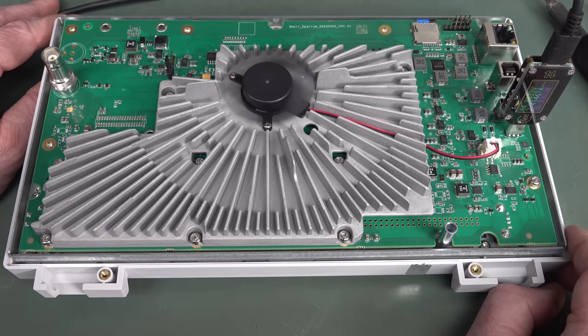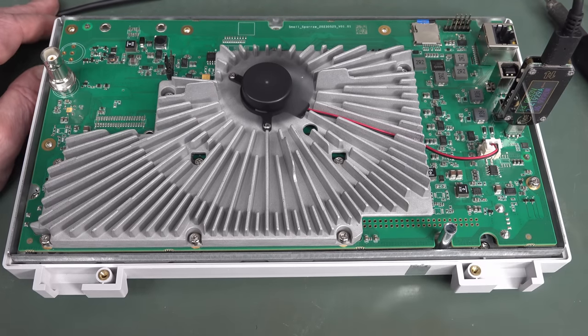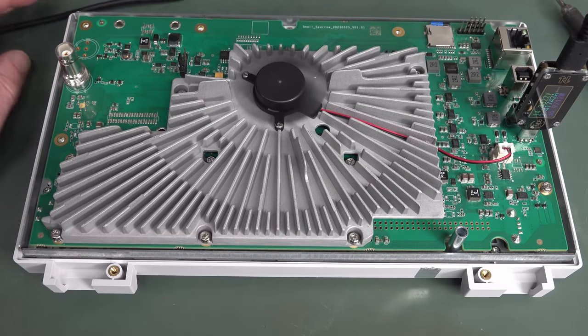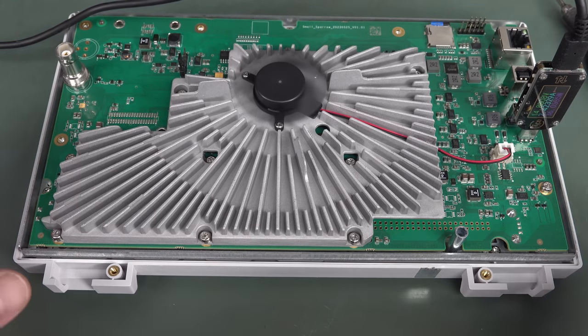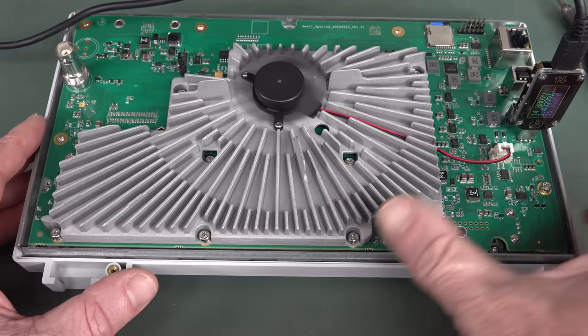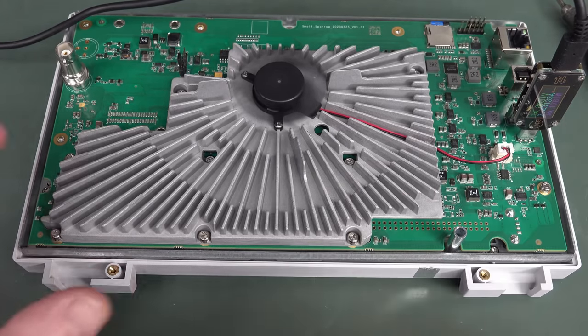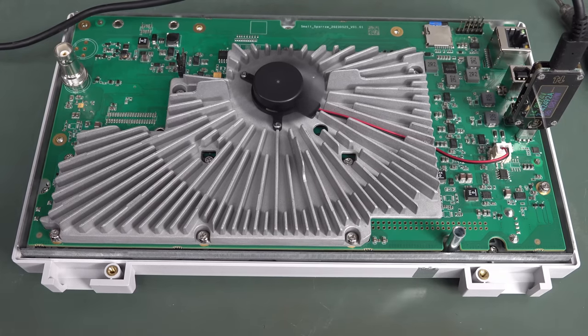Hats off to Rigol — I think they've done something really special and it's going to drive the industry. Eight-bit might be dead, at least at this entry-level price point. With the possibility of hacking this thing, unfortunately if you go to too high a bandwidth it doesn't have the sample rate with only one ADC at 1.25 gig sample per second. You might be able to bandwidth hack it and get extra bandwidth on one channel, but turn on more channels and the sample rate just won't cut it. I'm looking forward to doing a full review. This might have changed the entry-level oscilloscope landscape. Thoughts and comments down below — if you liked the video, please give it a big thumbs up. Catch you next time.